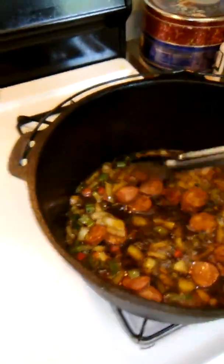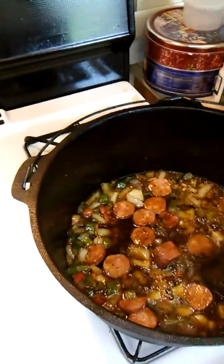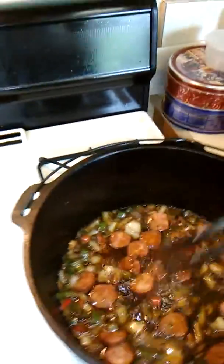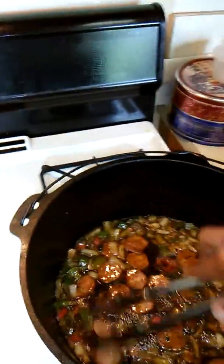Turn my fire up a little bit. It's going to give it a good flavor. The spices are going to come out of them sausages once they start frying. I like these sausages because you don't have to add too much pepper to your food.